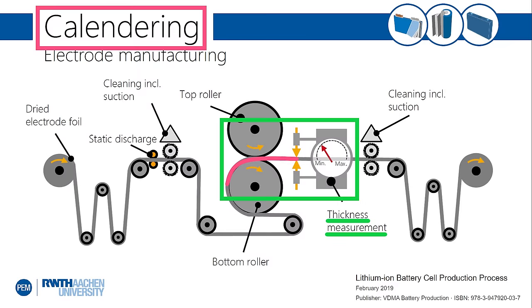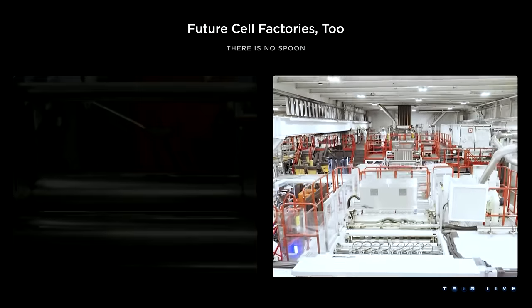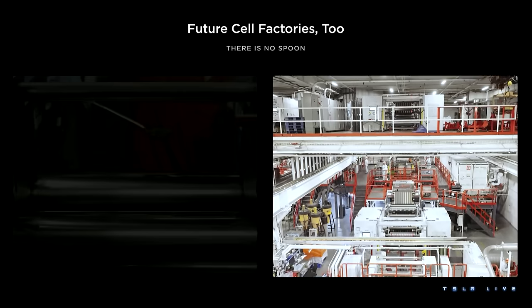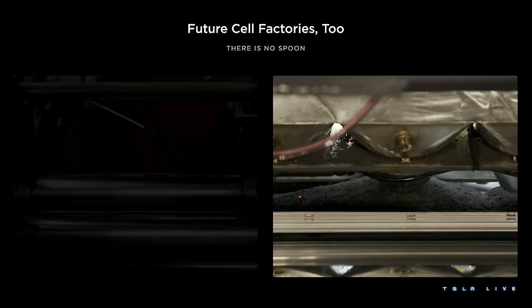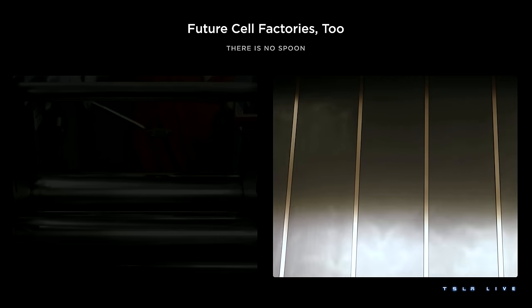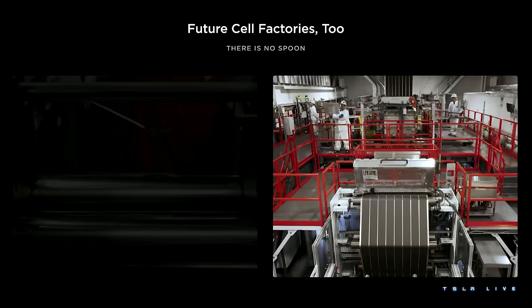It could be that asymmetric electrodes can be calendared identically to symmetric anodes and end up with ideal results, but significant changes to a manufacturing process are rarely that fortunate. Joe did say that Tesla's currently trialing asymmetric lamination, but in my view that doesn't give us a solid clue on timing — it depends on whether the trials have just begun or whether they've been working the kinks out for months or years. The former could mean we won't see asymmetric electrodes for quite some time; the latter could mean we see them this year.